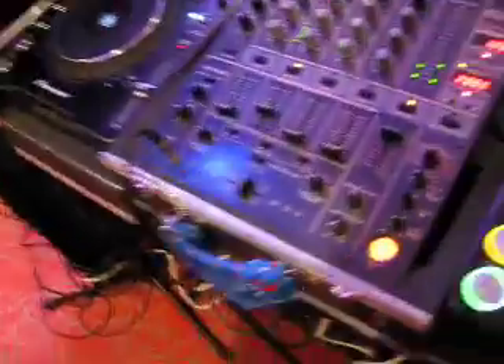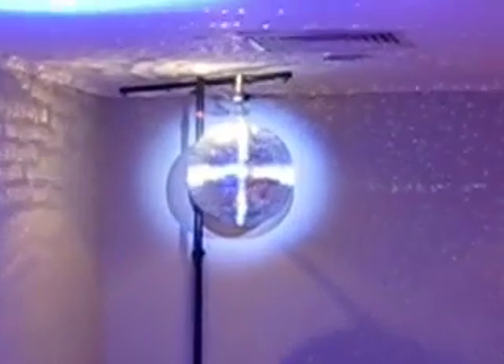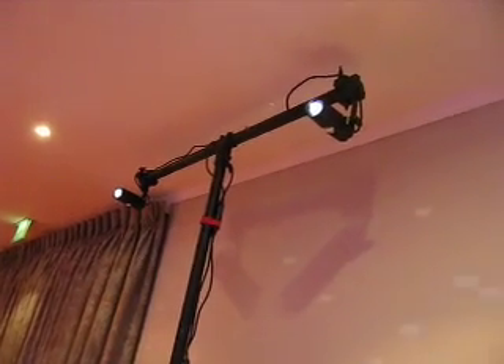I've put up a mirror ball — there it is. It's powered by a little motor, and the lights are those little American DJ pin spot LEDs.